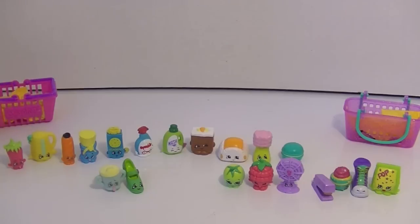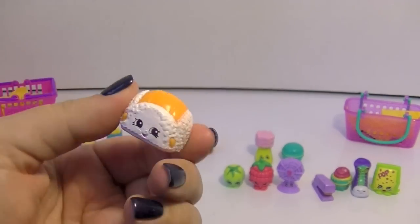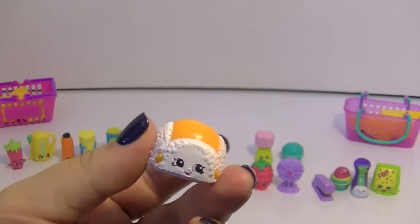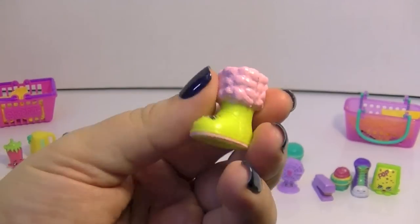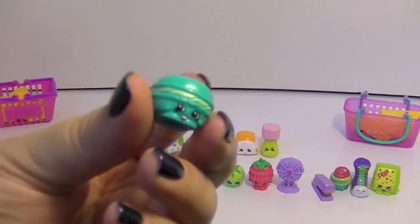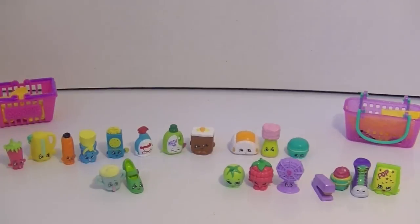And from Series 3, let's see — my dupes are Flappy Cap, who is just so weird. It looks like some kind of weird cake, but it's funny. Then I've got Snug Ugh — it's a funny little boot. And then I got Macaroon, which I already have. Three dupes, not too bad at all.